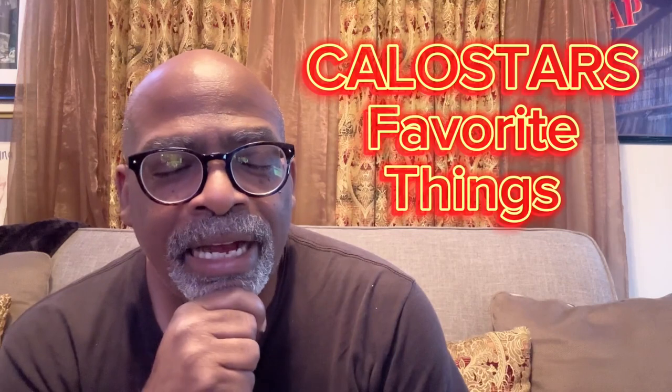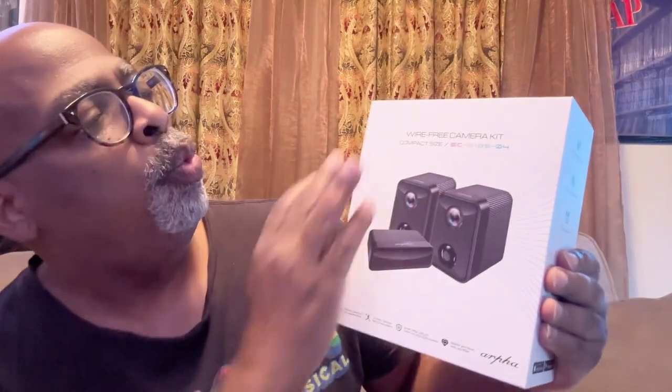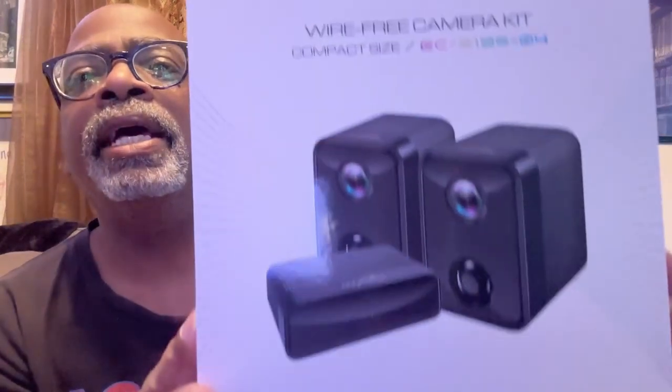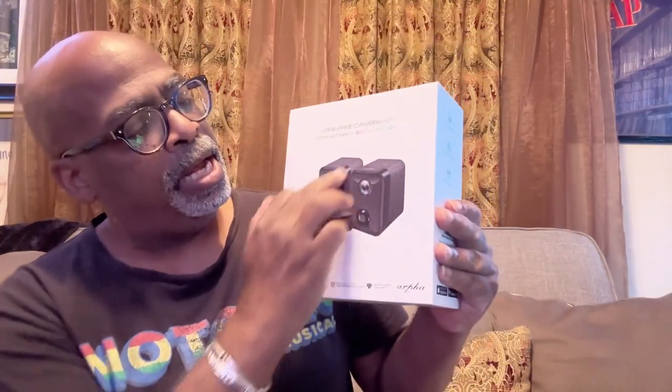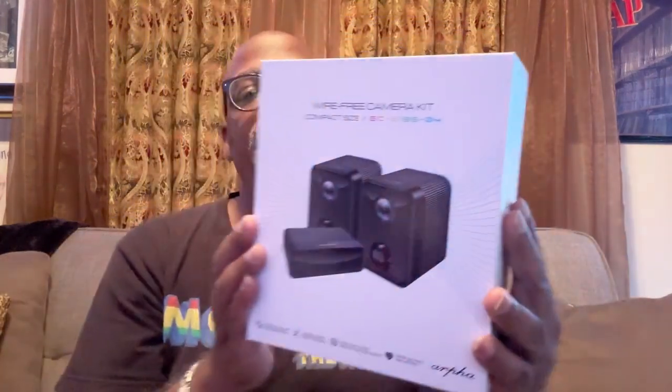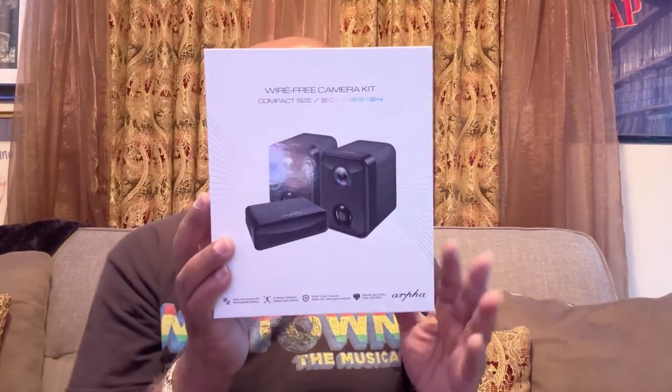Hey there, Amazon friends, it's your boy Kalostar from Kalostar's Favorite Things. I have another nifty product for you - it's a wire-free security camera kit, compact size. Wire-free, compact, outdoor cameras with motion detection - these are very cool. Let me show you what all comes in the box.